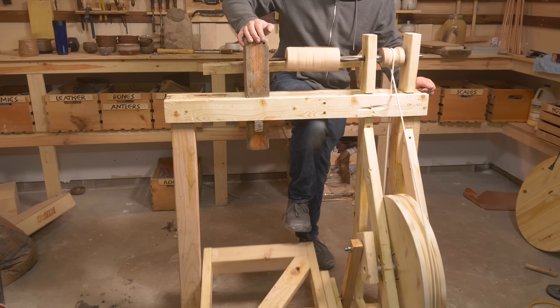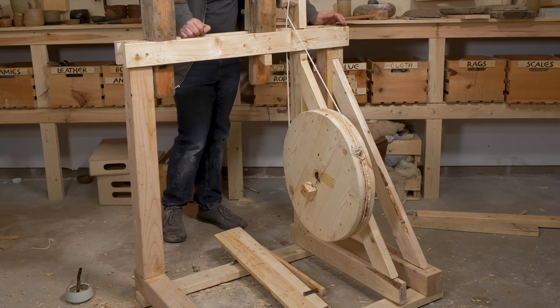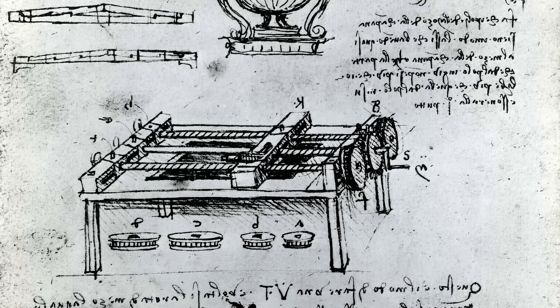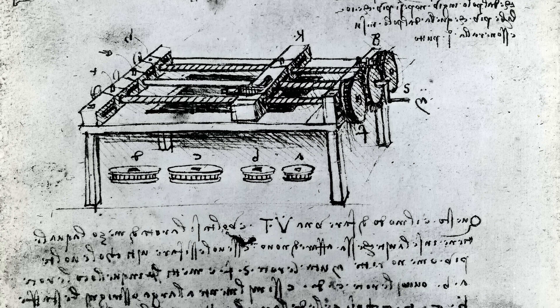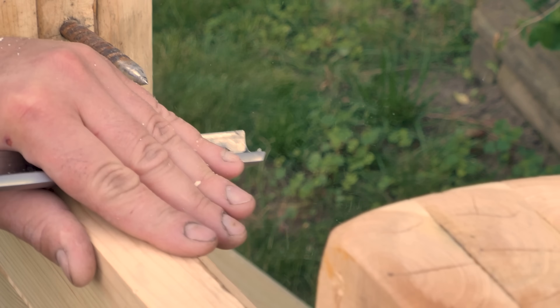That said, I've already built four, possibly five different lathes in past videos with mixed results. For all the talk of the lathe being a game changer, I have yet to achieve something as groundbreaking as history suggests. But thanks to a clever design we explored in the last video by Leonardo da Vinci, I think we have a 400-year shortcut to achieving something a lot more powerful. If I can learn from all of my past failures, this single device could revolutionize the level of precision and technical achievement I can reach.